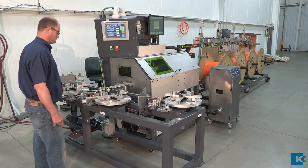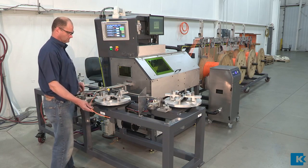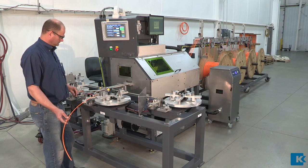Each marking lane is equipped with a removable take-up spool that the operator uses to collect the finished fish tape as it exits the machine. This allows the entire machine to be run by a single operator.